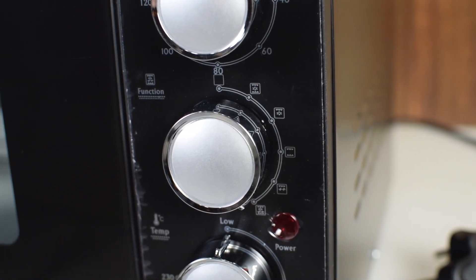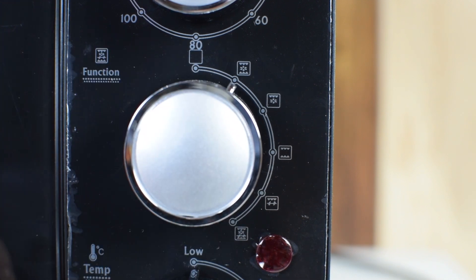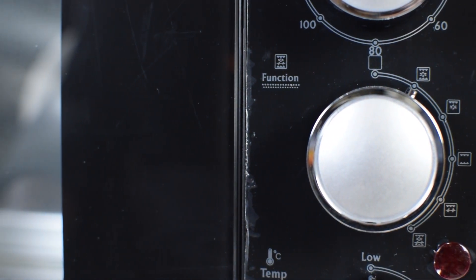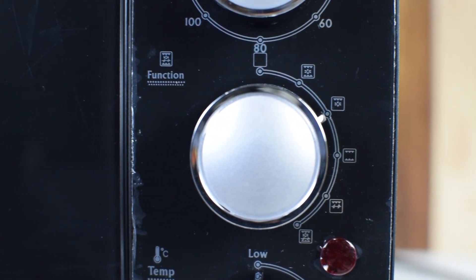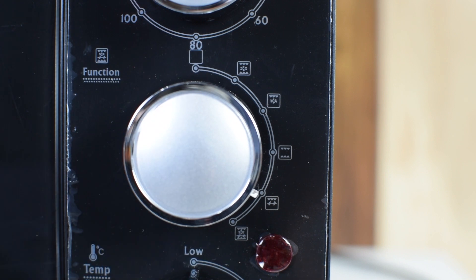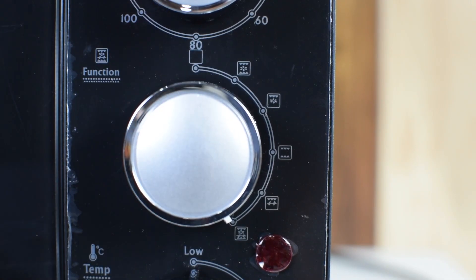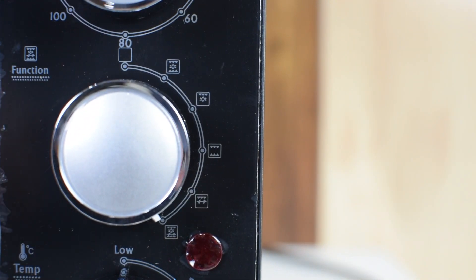The third is the function knob — turn it to set the desired cooking function. In standby mode the oven is off. In the next mode, both upper and lower heating elements are active with convection. In the following mode, only the upper heating element is active with convection. Then in another mode, both upper and lower heating elements are active and the temperature of both can be controlled independently. In the next mode, the rotatory function is active with the upper heating element only. And in the final mode, both rotatory and convection are active with both upper and lower heating elements.